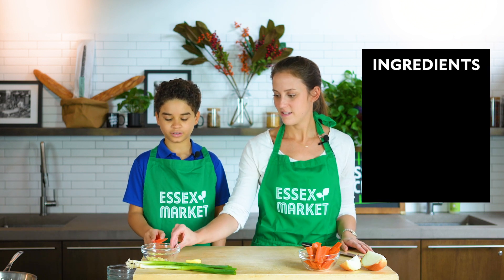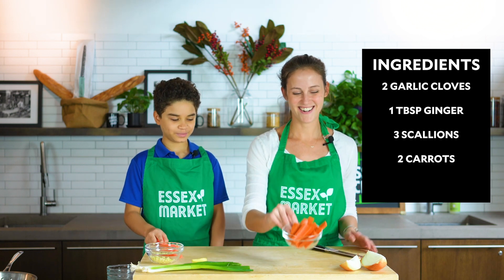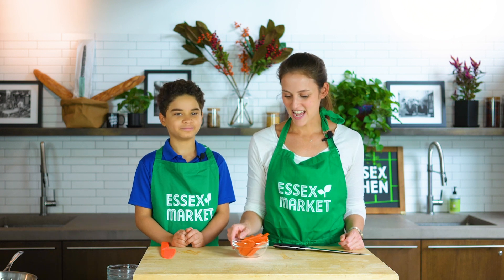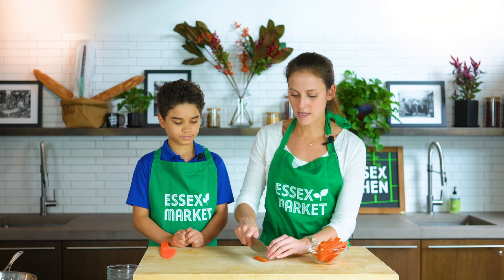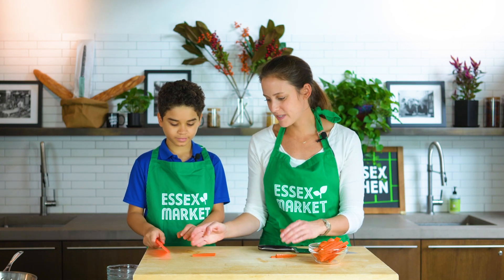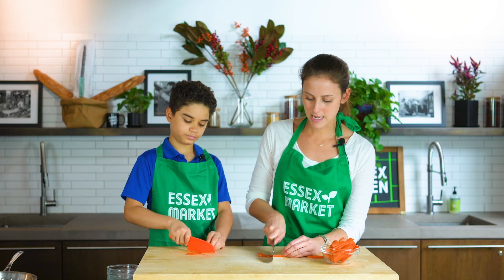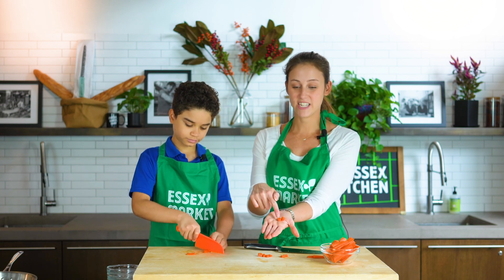For our fried rice we have a couple of different vegetables that we're going to chop up. We have a yellow onion. We're gonna start with our carrots - because you're working with one of our kid knives, I'm gonna cut them into long strips since the carrot is pretty hard, then hand you the strips and you can cut them into small pieces. We want to cut that carrot into these little cubes.